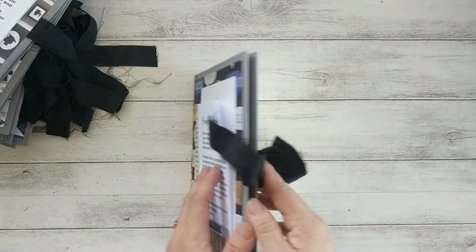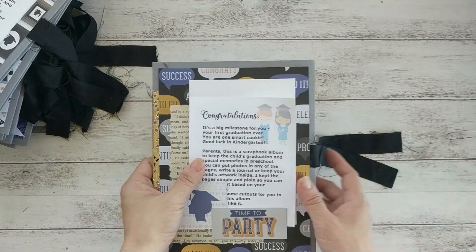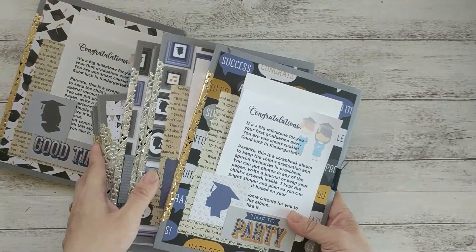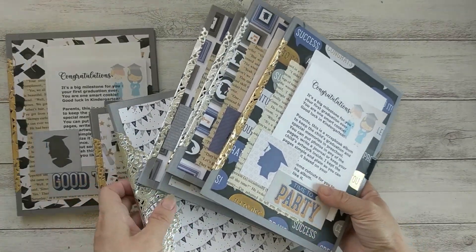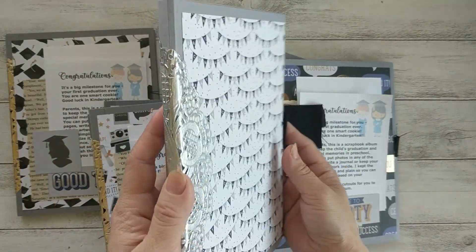So this is a really decent size album — it can fit maybe 20 photos or more. This is my quick and simple project for the preschool graduation gift, and this one is the one I made for my daughter.